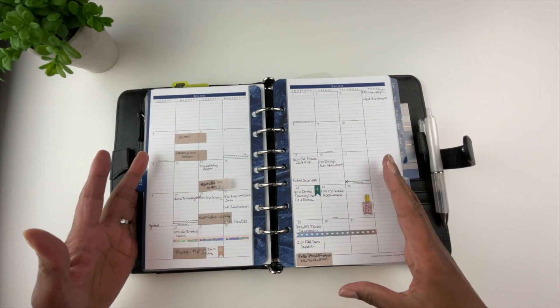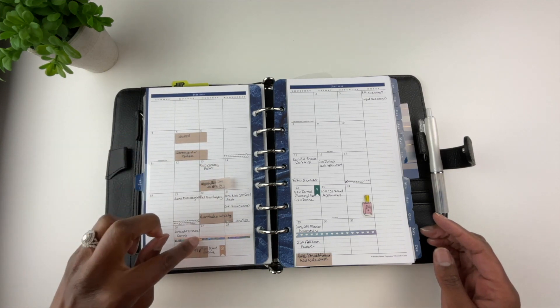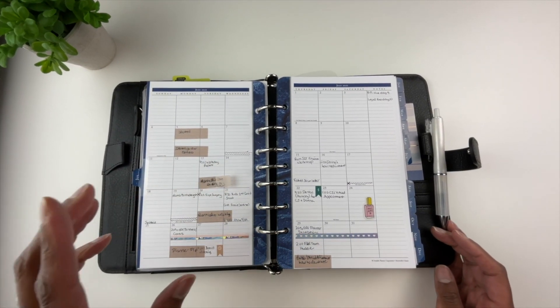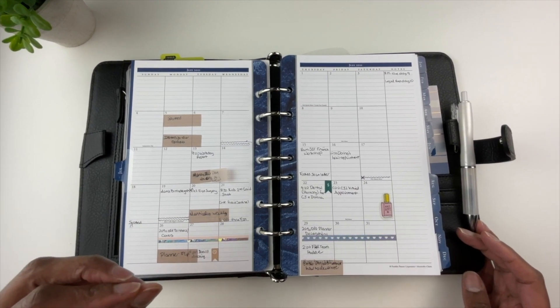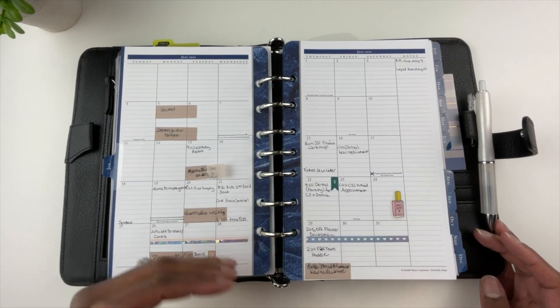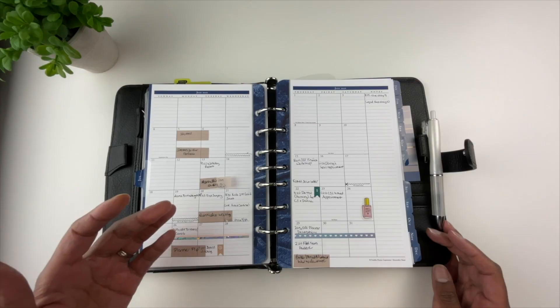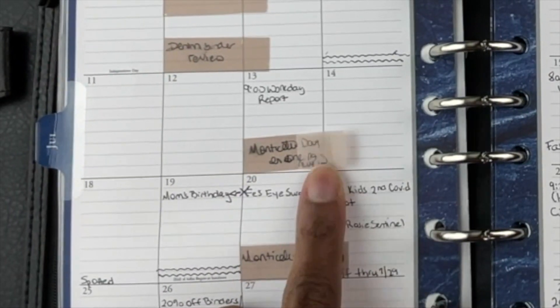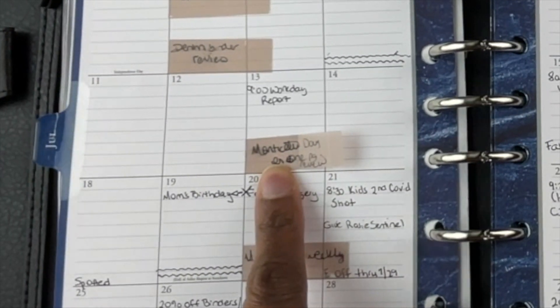In the front are all of my monthlies — a month spread across two pages. The first thing you'll probably notice are these page flags. The reason is that I often have to change when I'm going to publish a video. When you have something in your plans that changes often, page flags or sticky notes are very helpful.